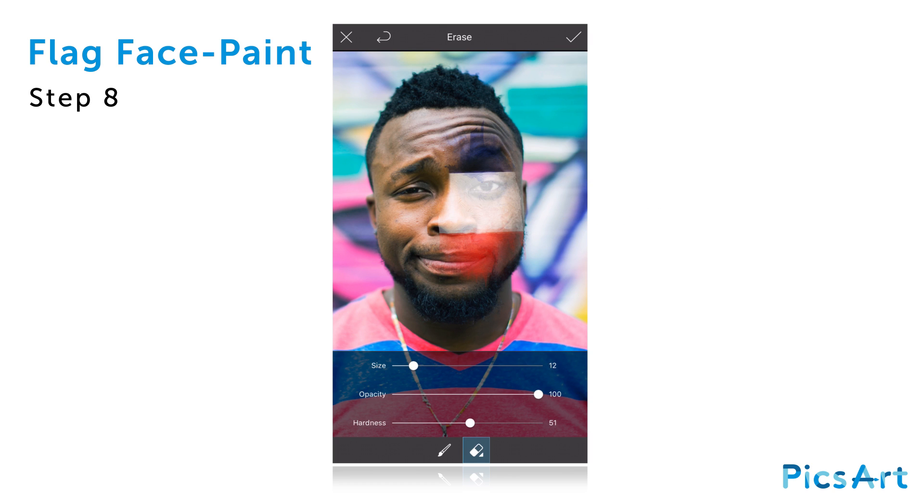Start erasing parts of the clipart image. Tap on the paintbrush icon and use your finger to paint parts of the image back on for a cleaner edit.